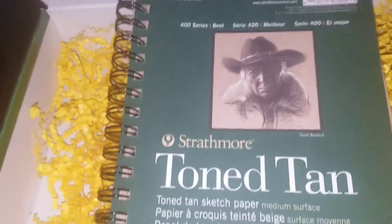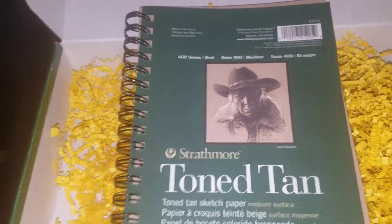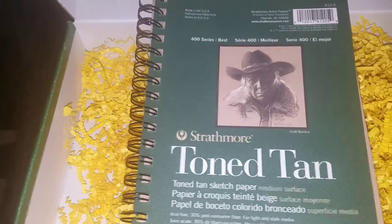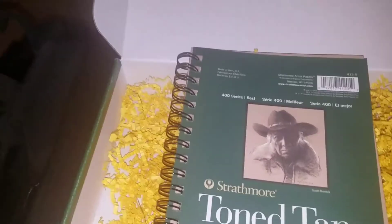I'm so glad other people suggested adding the retail price breakdown because now I can see what the value is and see other people's artwork using these products.